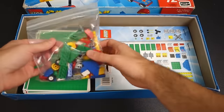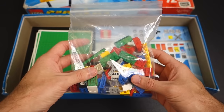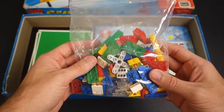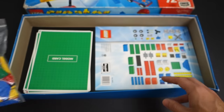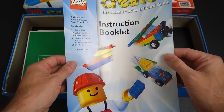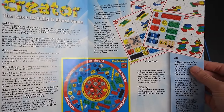Opening the box — the first thing you see are the pieces. Somebody must have had really good parents, because if this were me, these pieces probably would have gotten mixed in with my regular Lego sets as a kid and you'd never find them. But it looks to be everything here. I haven't counted them out — I'm taking their word for it. First we'll look at the instruction booklet, which goes over how to play the game.